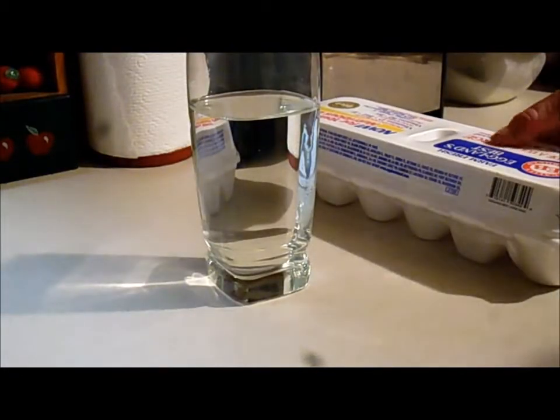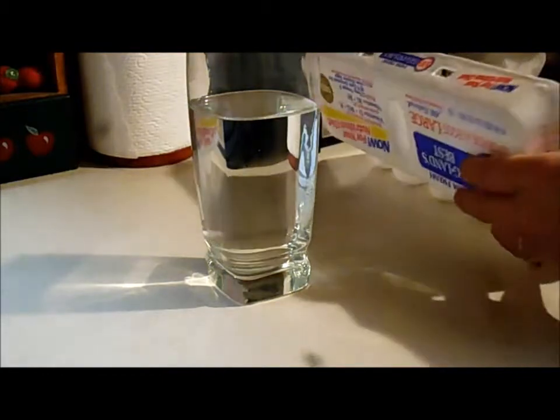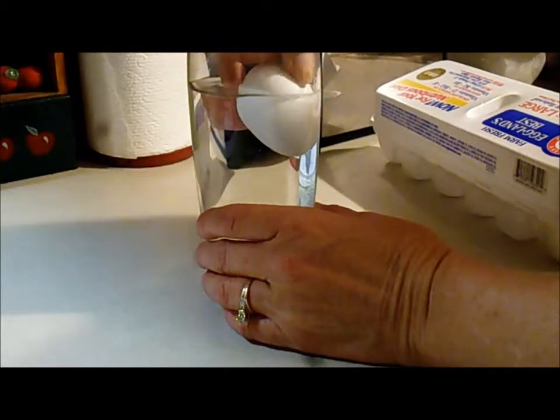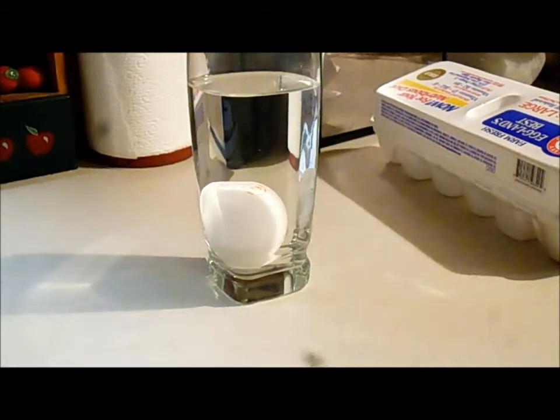If you question whether or not your eggs are still good, get yourself a glass of water. Carefully drop your egg into the water. If it sinks to the bottom, it's still good. If the egg floats, it's time to get rid of it.